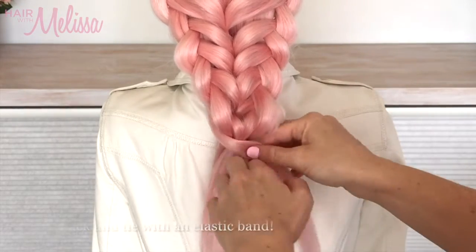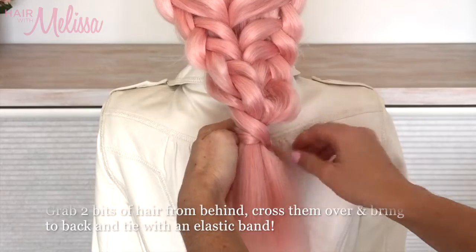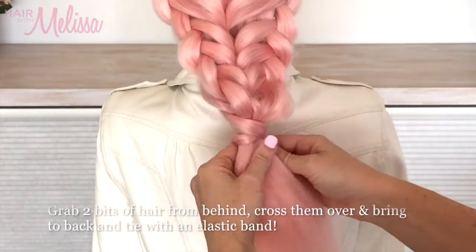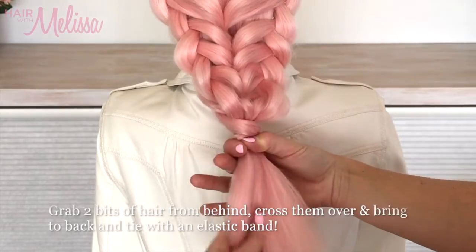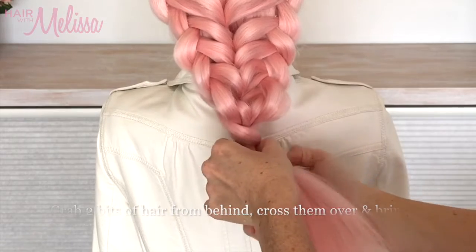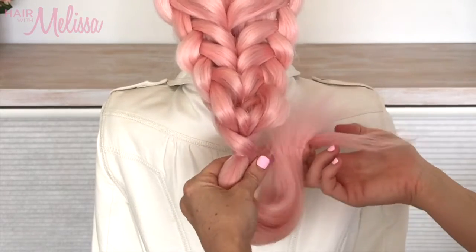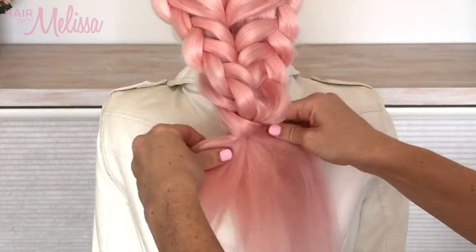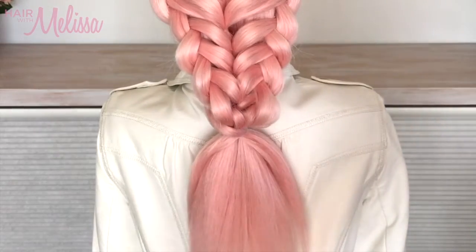Now bring two pieces of hair from around the back, crisscross them in the front, and secure them at the back with a clear elastic band. It's a really cute way to finish off the end of the ponytail, and you can cover the elastic band as well.